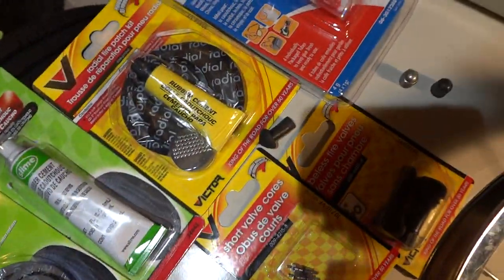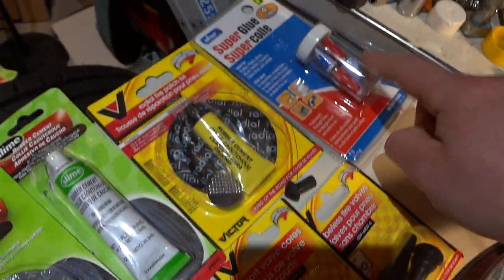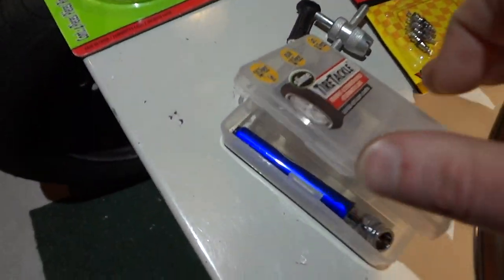As a last resort, super glue might be the best option — it dries instantly. A lot of people say that's good for bicycle tubes.